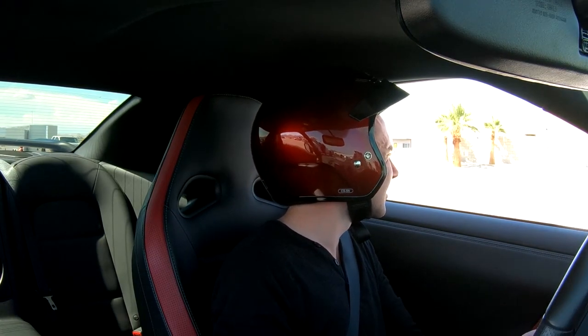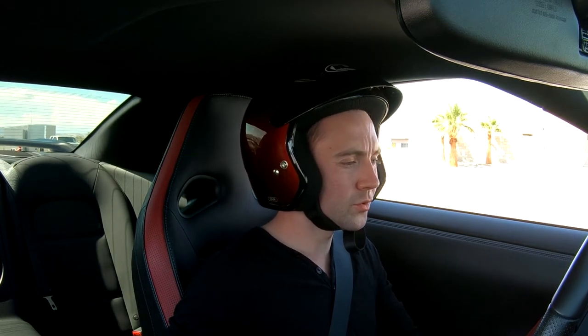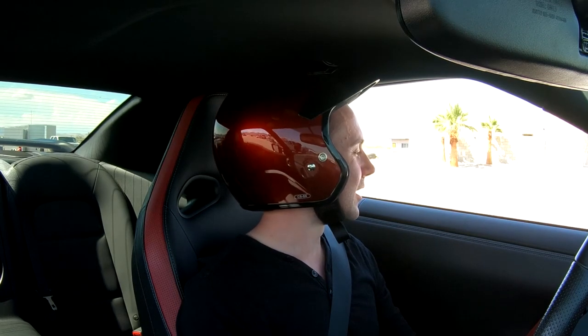Everything okay? No. Rod knock — that's really not good. That's sad. Maybe it's pushing too much boost on the stock internals.